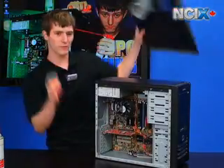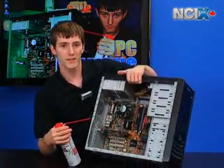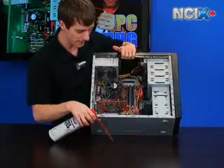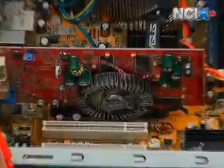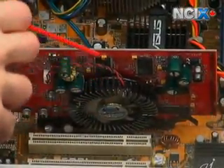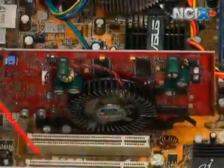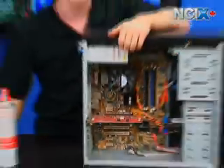We weren't quite done yet. One thing we forgot to mention: you may also want to consider blowing out the fan on your video card. If we zoom in on the video card, we'll show that you should also blow out the heat sink there. It's going to be totally dusty in the room where we do our recording, but that's okay. Thank you for watching NCIX Tech Tips.